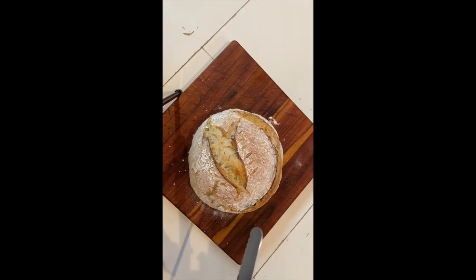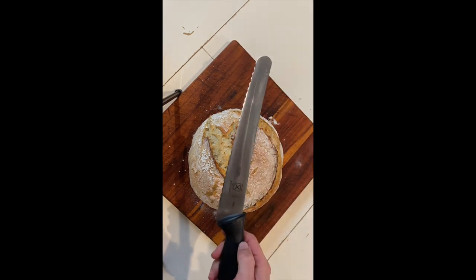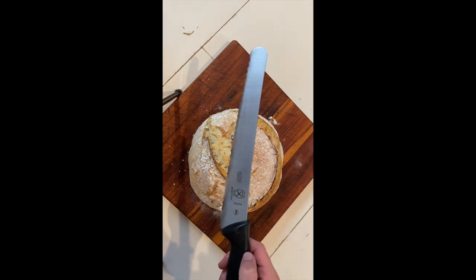Now I'm going to demonstrate how we cut our bread. I really like this knife — I'll link to it in the description; it's a Mercer knife.